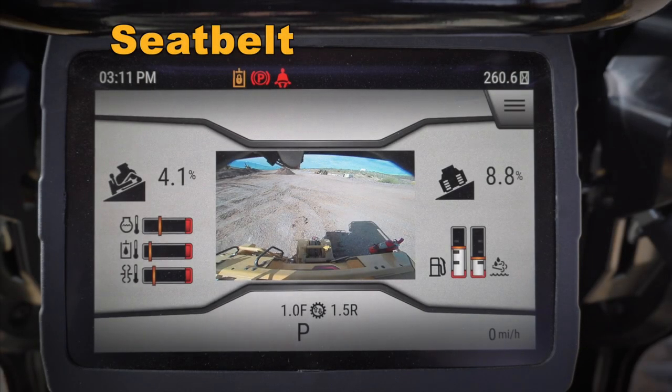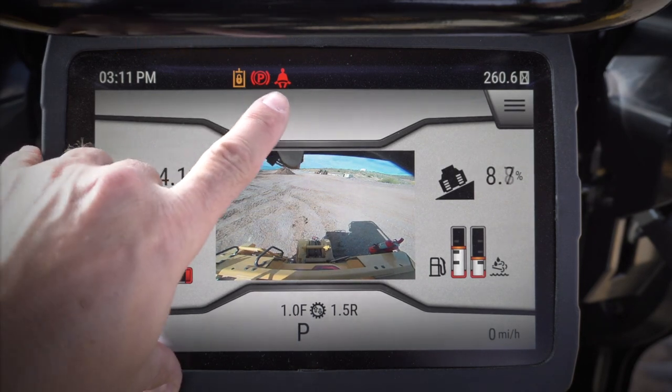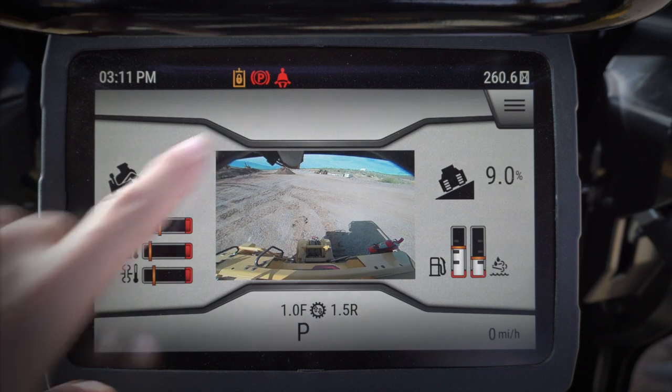Let's take a look at a couple of the features on the new monitor of the new D6 dozer. The first one I want to answer is how do you make that little guy right there go away.